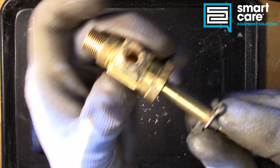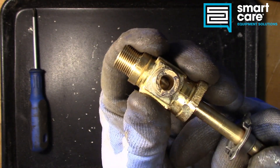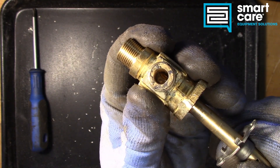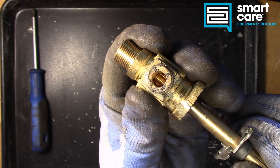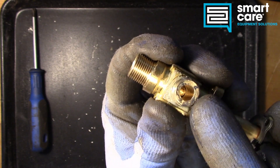So the inlet, where the NPT thread is, you can see that hole in the internal barrel part of the valve. The further we turn it, the more of that hole is exposed to the inlet.